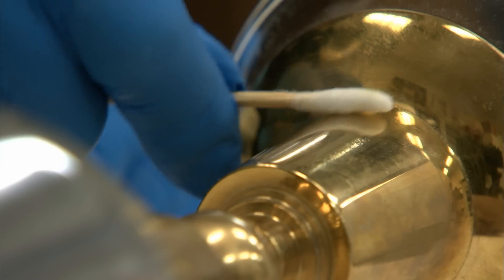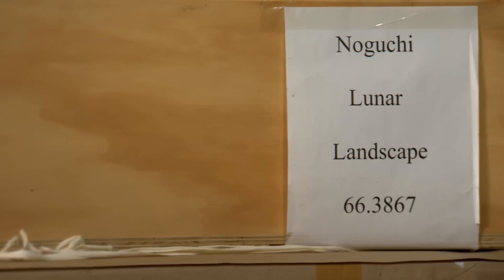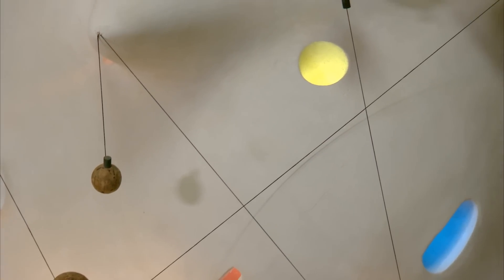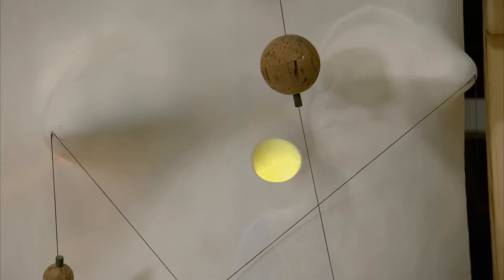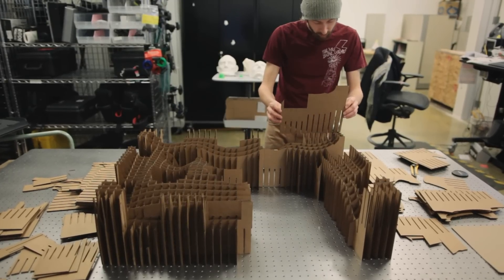Artists are working with materials in very unconventional ways. For example, with the Noguchi, we have an artwork that has light bulbs in it that need to be changed out. In order to do that, it's really important that the artwork is turned upside down so that you can access the verso, the back of the piece. It's difficult to make sure that you're supporting it evenly across its surface.